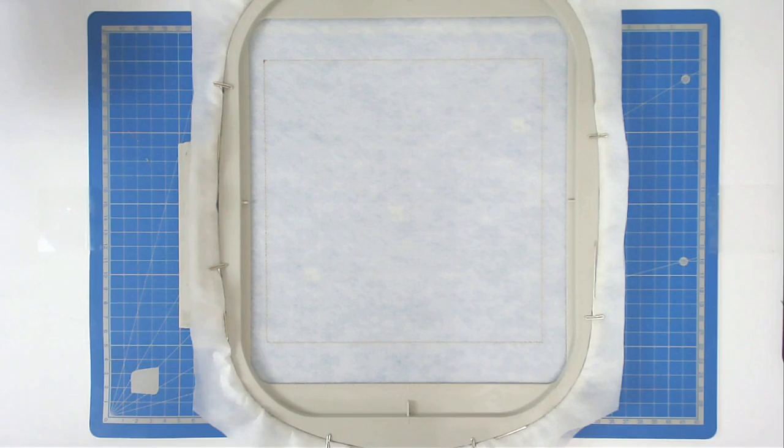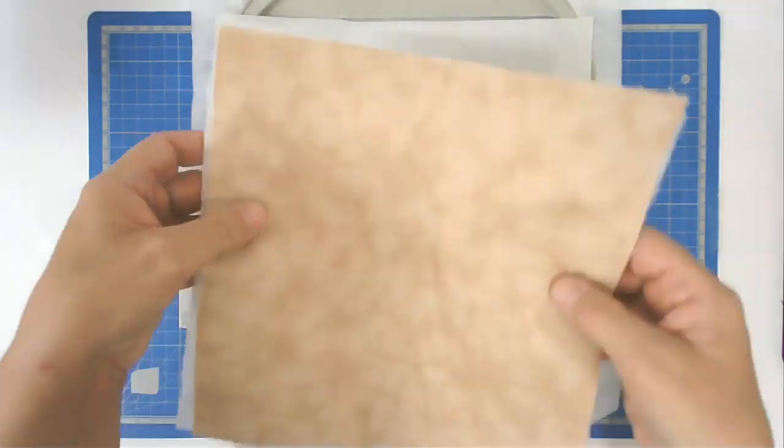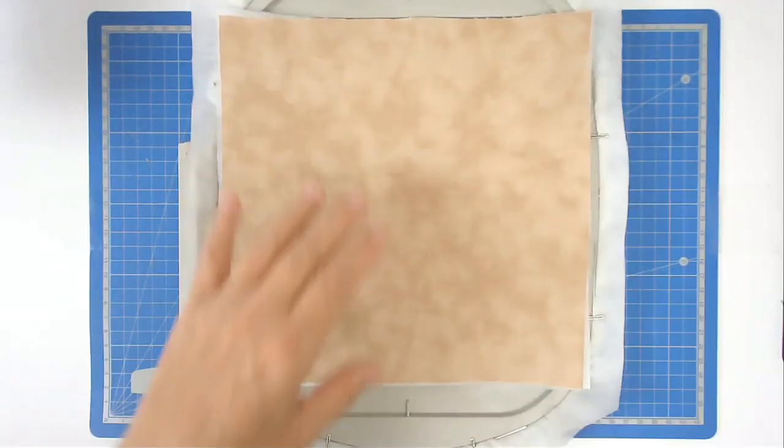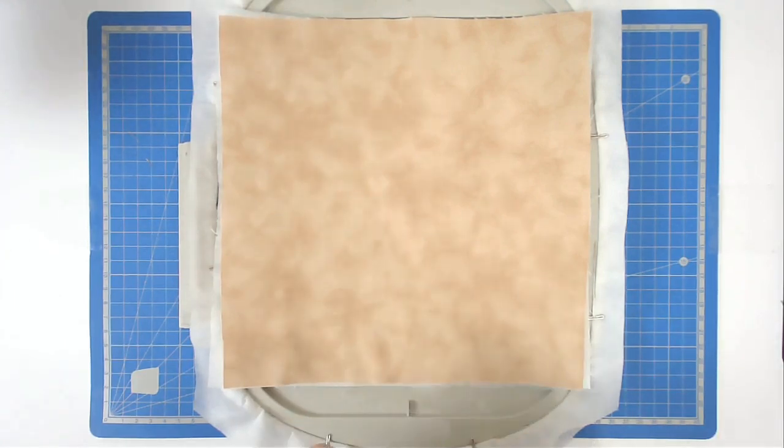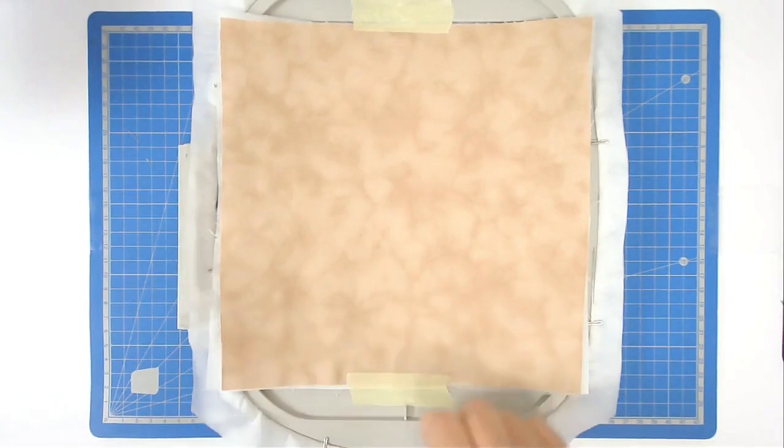Next you're going to place your batting and your main fabric down - I've got the addition of cutaway stabilizer with mine. Then you're going to tape it in place so that it doesn't move during stitching. You're now going to pop that into your machine and stitch around number two, and that's going to secure the fabric and batting.